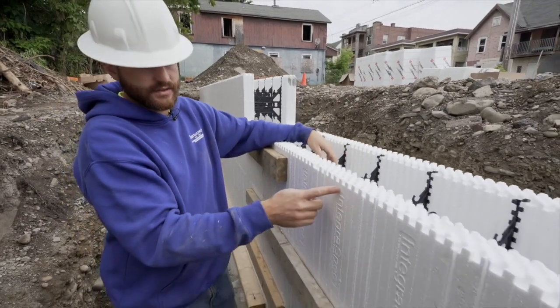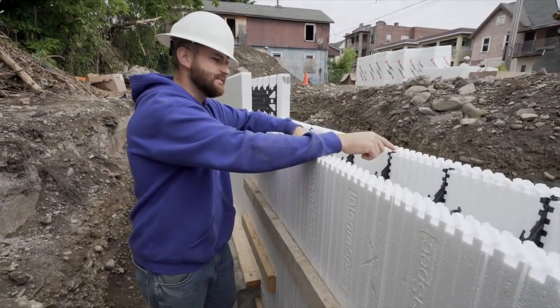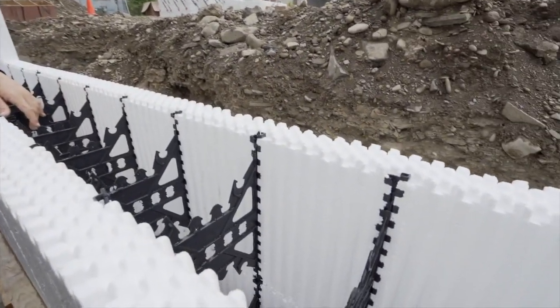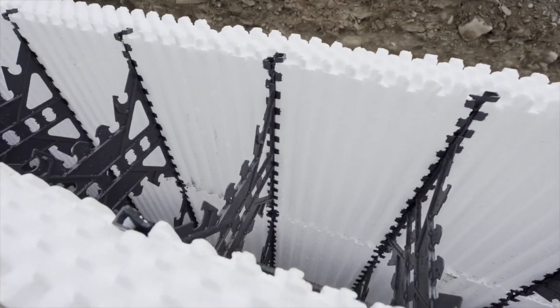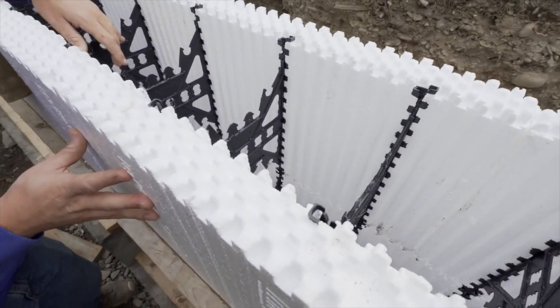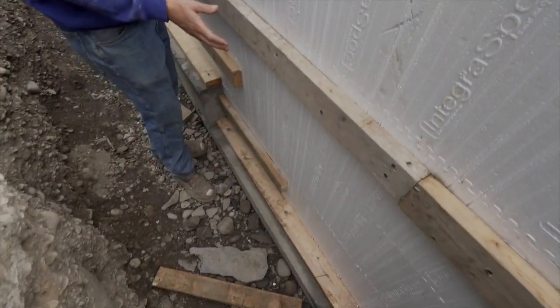These foam blocks have little strips inside of them — you can see on the inside here these little black strips — and those are actually attachment points. You can attach drywall to them if you use these in a house with a finished basement. We're using them for the support system for our bracing and our scaffold support.